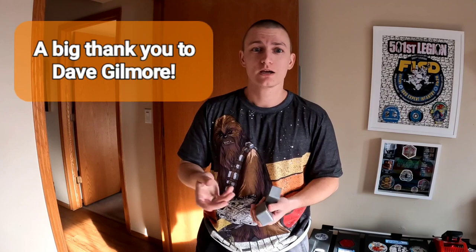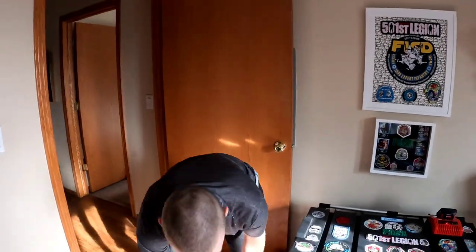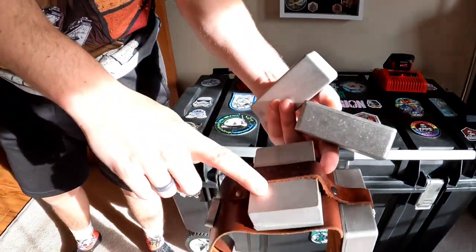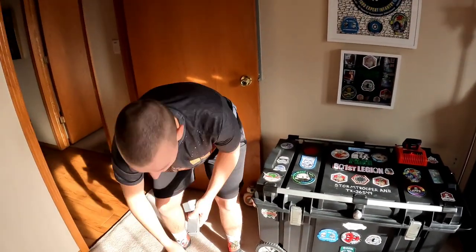A big thanks to Dave Gilmore on the Wookiee Builders website and Facebook page — he's the bandolier wizard and where I got all this information from. He's also the one providing me with the bigger belt boxes. These larger ones shown here are the resin ones that came with this bandolier.